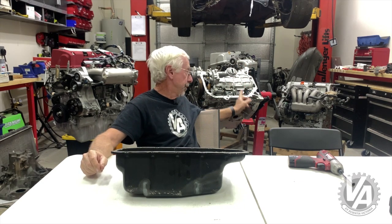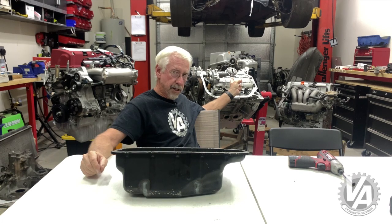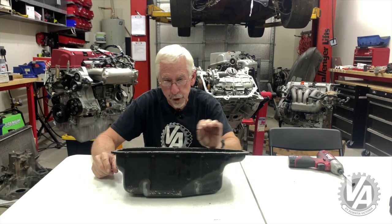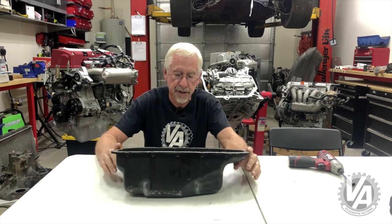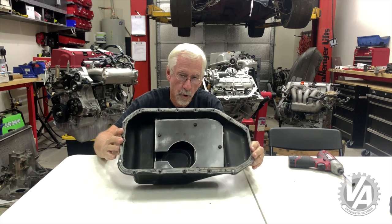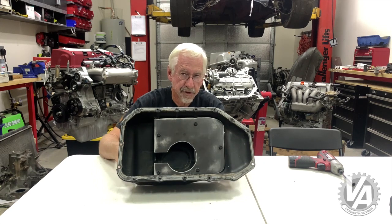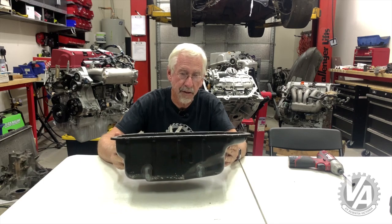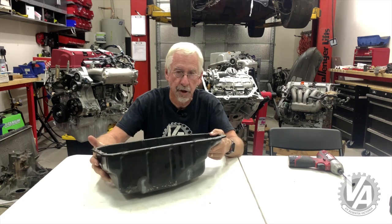Even though this is a K20Z3, we've done the Type S oil pump conversion. One of the other things we're doing in order to ensure that we get good oiling on this engine is we're using an oil baffle. We decided to use a steel pan and there's not a lot of places you can get an oil baffle for a steel pan. The one place you can is a company called TrackTuff.